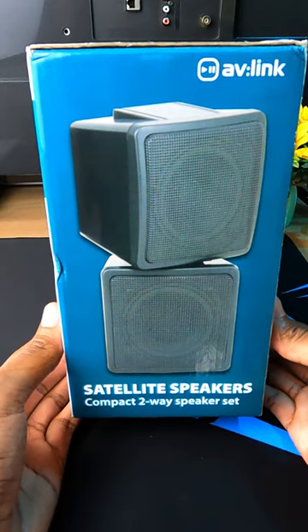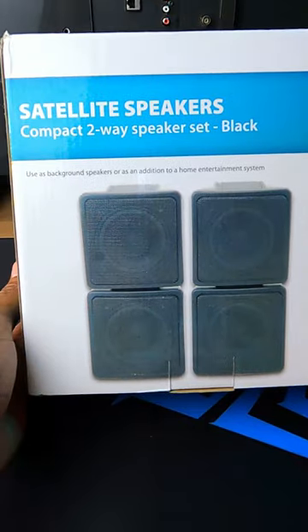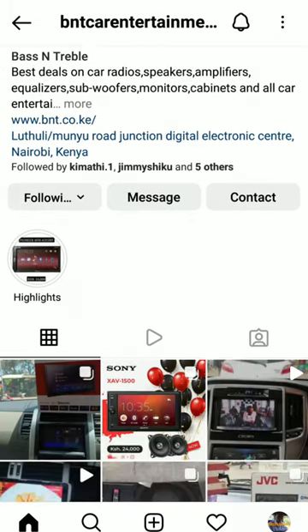These are the AV-Link compact two-way satellite speakers. They come as a pair, and I bought them for around 3,000 Kenya shillings on the Bass and Trebo Instagram channel.